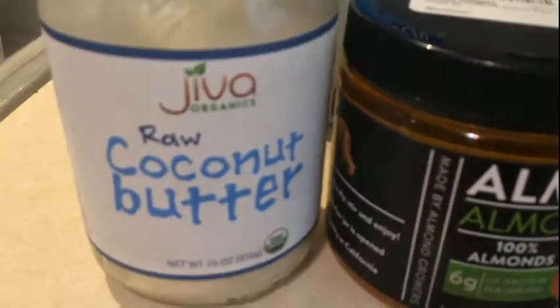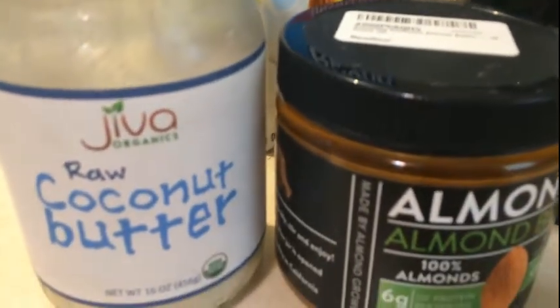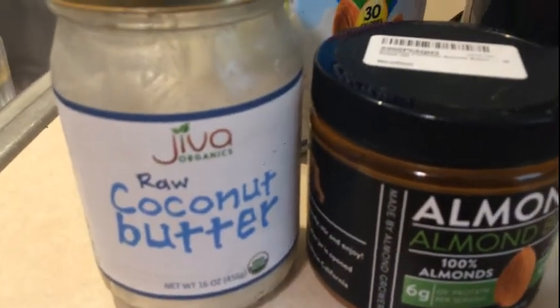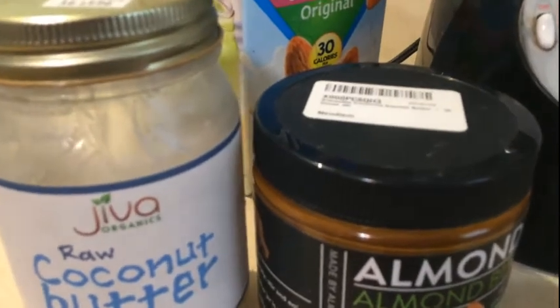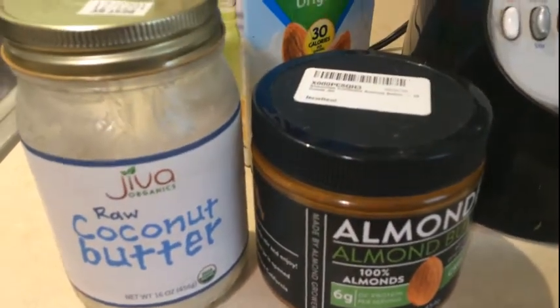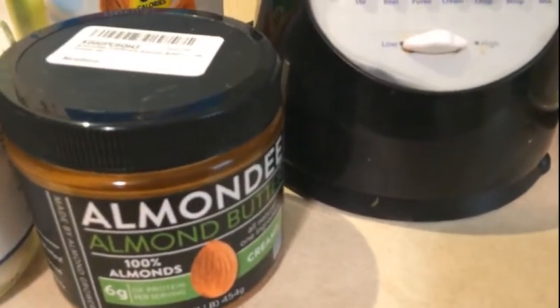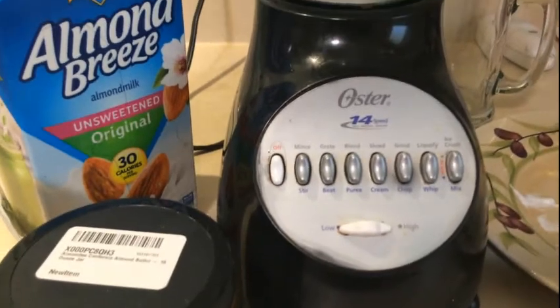I'm going to sweeten it with my Swerve brown sugar sweetener because I am trying to stay away from so many sugars. I also wanted to introduce you to coconut butter — not oil — which is really good. You could use it, but that coconut butter will overpower your smoothie if you're trying to taste something specific. Even peanut butter has a tendency to overpower things, so almond is a better choice.